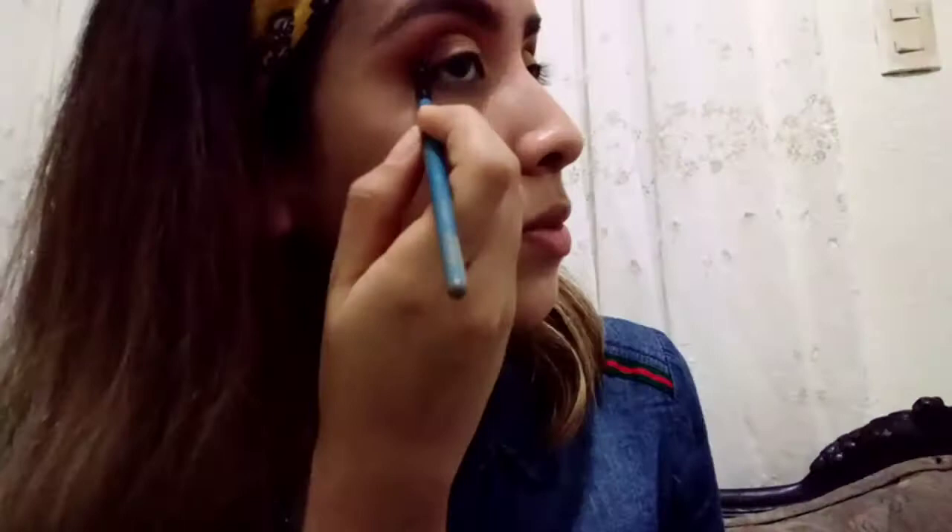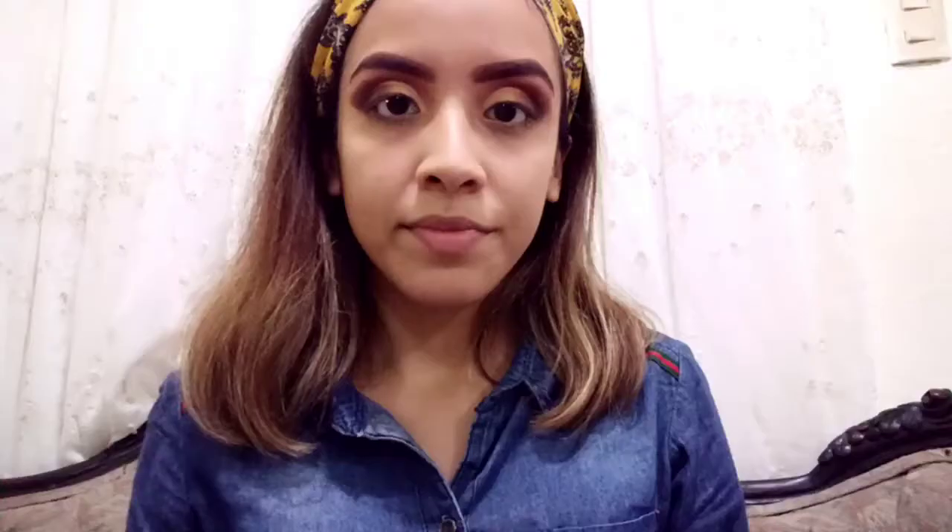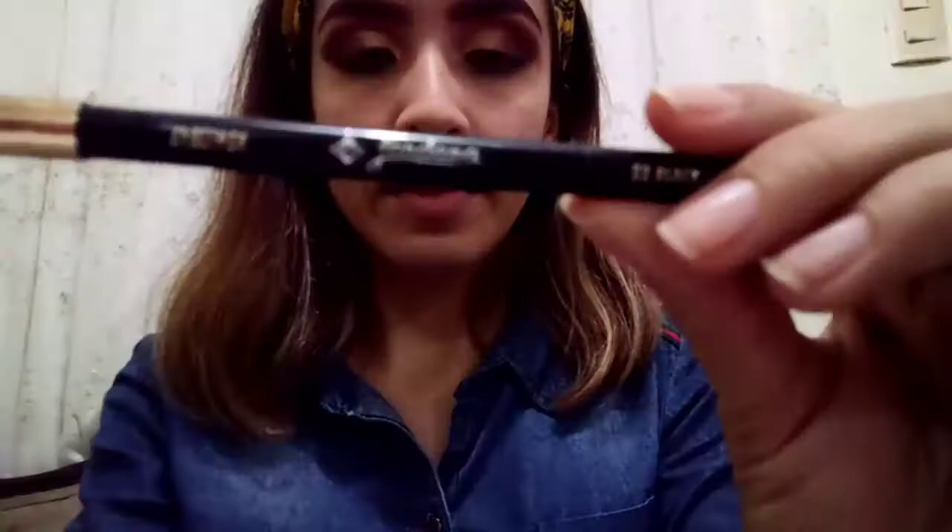The final shadow I'm gonna use is the black shadow. I'm gonna use a smaller brush to blend it just a little bit at the outer corner — just a little bit. I'm also going to use the other side of this Jordana brush for that.